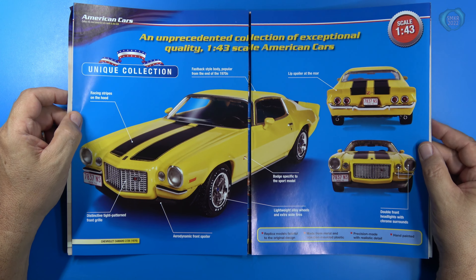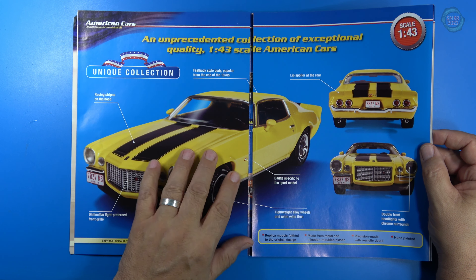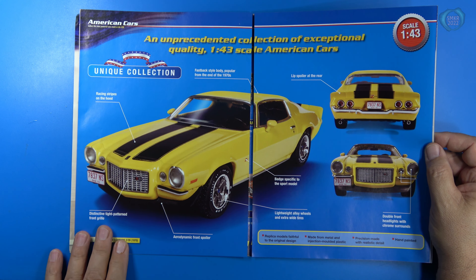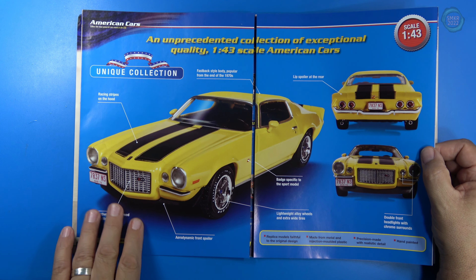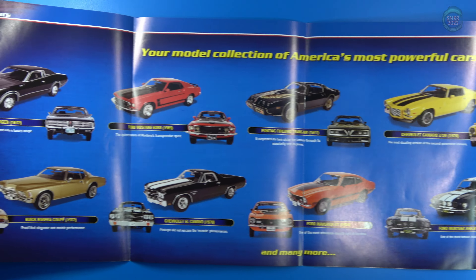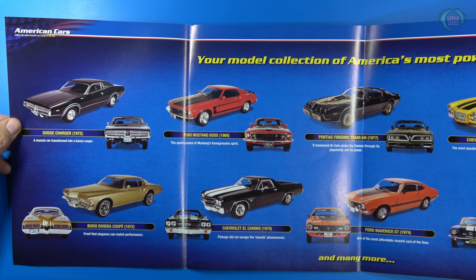The models are hand painted. Some of the details include nice striping, paint job, badging on the car, spoiler, license plates, headlights, taillights, and tight patterns on the grille. As I fold this out, it gives some examples of cars that are going to be offered in the future. Can you spot the Buick Riviera?